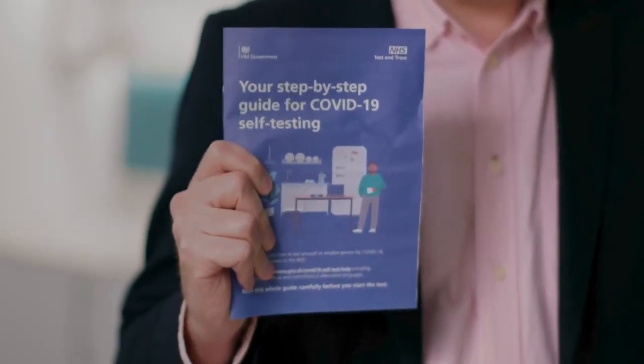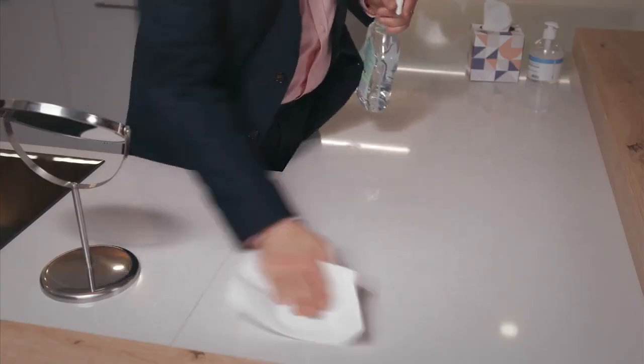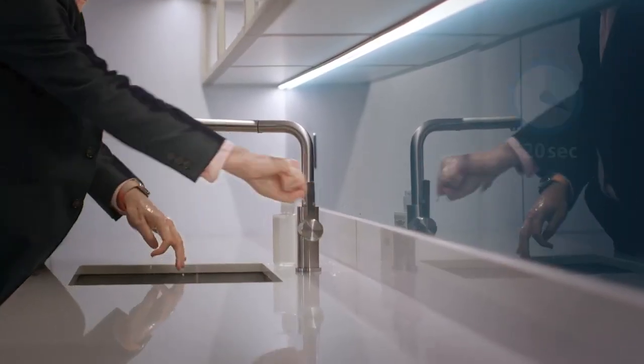Read the instructions for use that come with your kit before you start, as they may vary slightly to what we're showing you here. Remember, don't eat or drink 30 minutes before taking the test. You need to swab both your throat and your nose. If you've had a nose bleed in the last 24 hours, swab the other nostril or wait 24 hours. If you have a nose piercing, swab the other nostril. If you have a piercing on both sides, remove the piercing on the side you are going to swab.